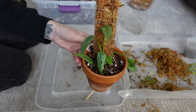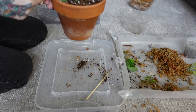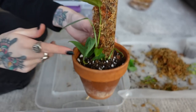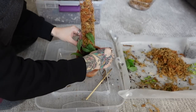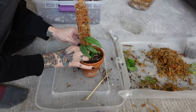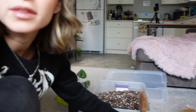Look at how cute that is on there — oh, I'm so excited for this to grow! I think I'm actually going to secure it with a piece of plant velcro because it is vining up high enough for me to be able to do that. Okay, so that's the final result of this one. I have no idea where I'm going to put this yet.